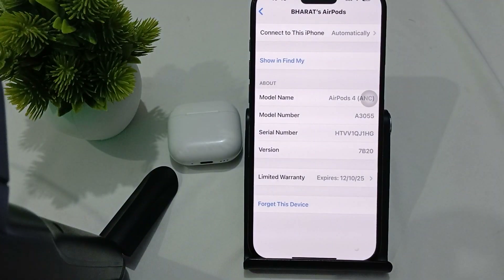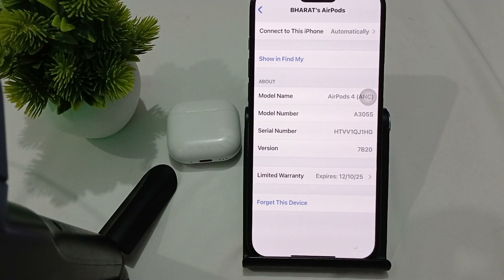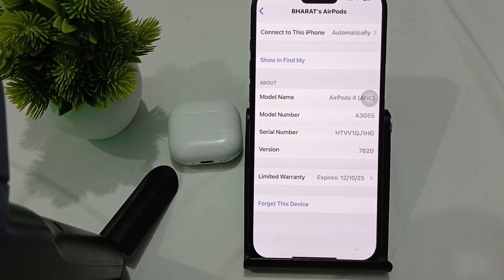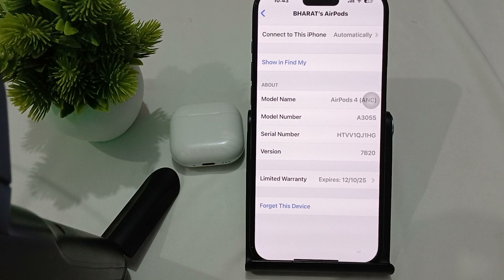Hi guys, welcome back to our YouTube channel. In this video we will see how to fix earpods not disconnecting when placed in the case. So if you're facing such type of issue where your earpods are not disconnecting when placed in the case, here are the steps to resolve it.